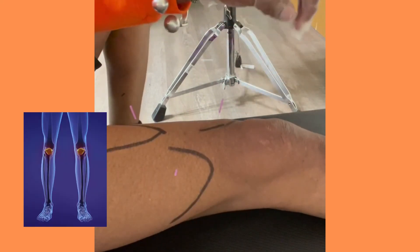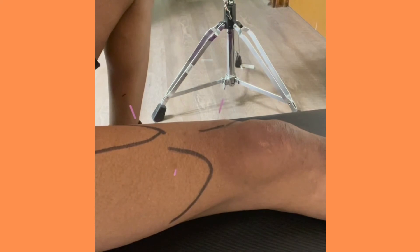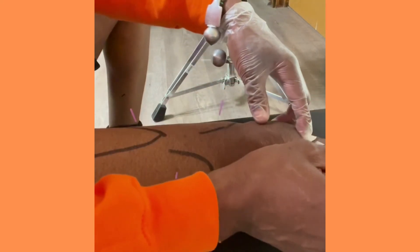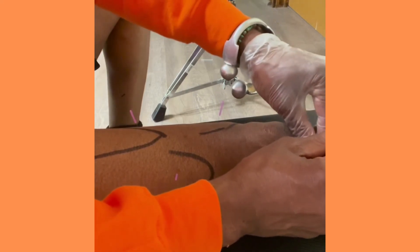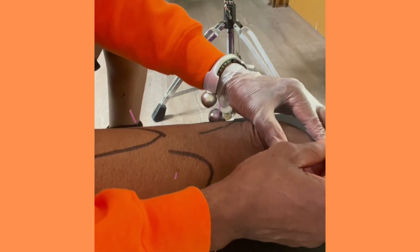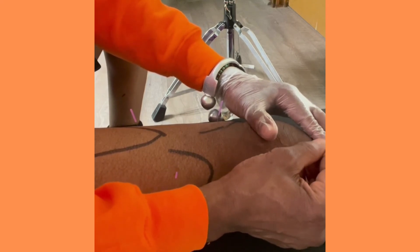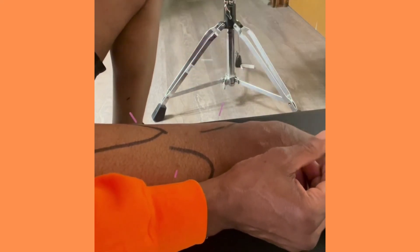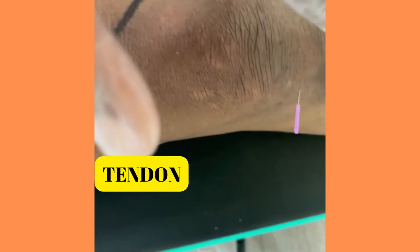I'm going to go a finger's breadth to the side — laterally and medially — to do the patella tendon, or more specifically where the patella tendon joins the bone: the periosteum, the tendon-bone junction. I know my bony landmarks: tibial tuberosity, inferior pole of the patella, there's the patella tendon. I usually do one immediately medially and laterally; because of the camera angle I'm going laterally. Little stick — going right through the tendon until I hit bone, and as my instructor says it'll feel like marble. So we have: rectus femoris, vastus lateralis, VMO, and lateral patella tendon.